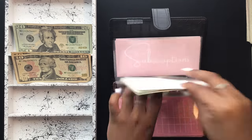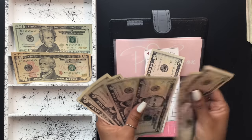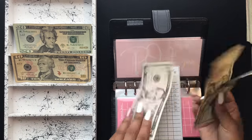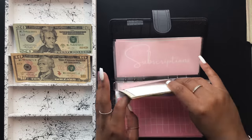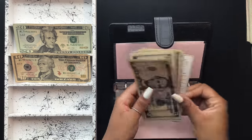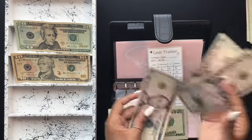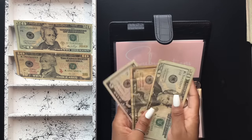PO box is getting $30 exchanged — swapping out $5s for a $10, bringing it to $35. Subscriptions is also getting $30 exchanged — swapping out $5s for a $10, bringing it to $35.